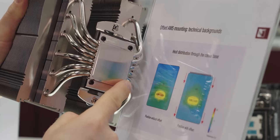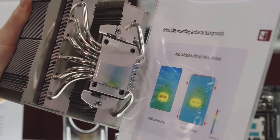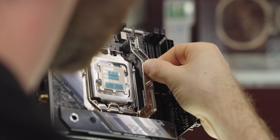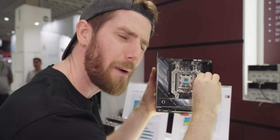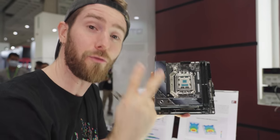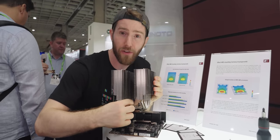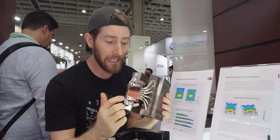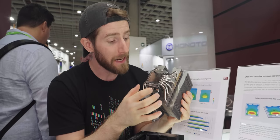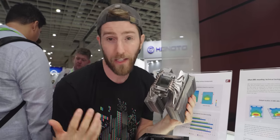You can see in Noctua's illustration how this hurts the performance of a typical cooler. By having the hotspot down here, we're over-utilizing the heat pipes on this side and under-utilizing the ones on the other. That's where the offset bar comes into play. Watch this — by simply shifting the mounting mechanism 7mm downward, Noctua says they can drop the temperature on your CPU by up to 3 degrees. This is because it concentrates pressure over the heat-generating dies, improving thermal transfer, and makes better use of all your heat pipes rather than over-saturating some and under-utilizing others.